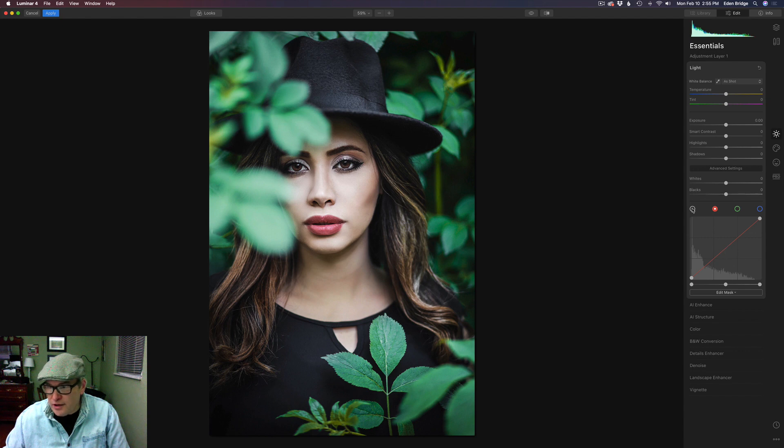Let's come to the Essentials tab and go to the curve section. We're in the luminosity curve, but I want to come to the red channel and add a little bit of red tone. Then let's come to the blue channel and put a couple of anchor points — one here, one here, maybe one here. I want to add a little bit of blue to the shadows and also get blues into the highlights. Let's go back to red and maybe pull it back a little — I don't want to go too crazy. Let's come to Layers and click the checkbox to see before and after, and I'm liking that.